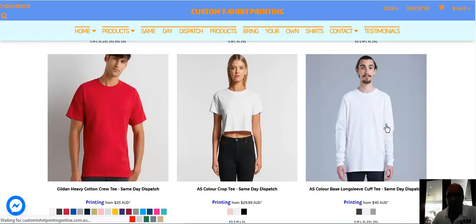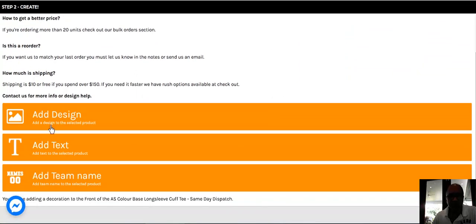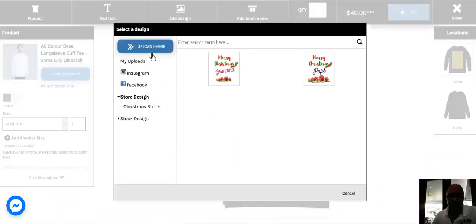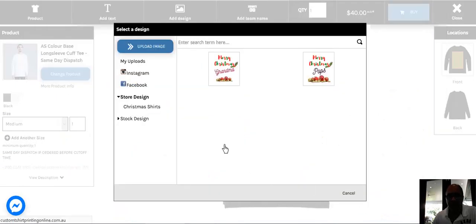I've clicked the image right now and it'll come up to the designer. The designer allows you to pick a design, add text, or add a team name. For this example I'm going to select the add design option and then upload an image from the images I've saved here.